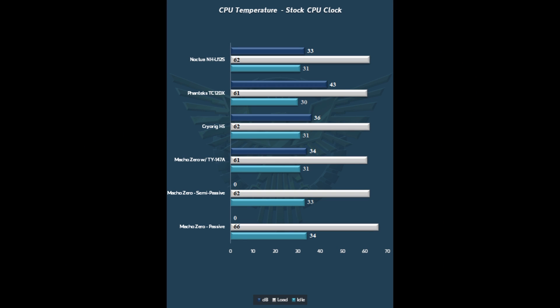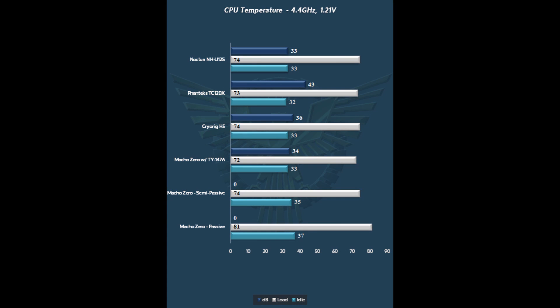Moving into the performance of the CryoRig H5. Looking at CPU stock clocks on a 4770K, we see that the H5 is holding its own with some very heady company — the Noctua and Phanteks, both more expensive, as is the Macho Zero. The Phanteks is a dual fan cooler and runs quite a bit louder than the H5, but the H5 keeps up with these coolers without a problem. These are the best coolers in this price range and class. Bumping it up to 4.4GHz at 1.21V, the CryoRig stays right there with the other coolers, which are a little bit more expensive. Very solid performance, and it stays nice and quiet at 36 dB — a little bit louder than the Noctua, but substantially less than the 12DX.